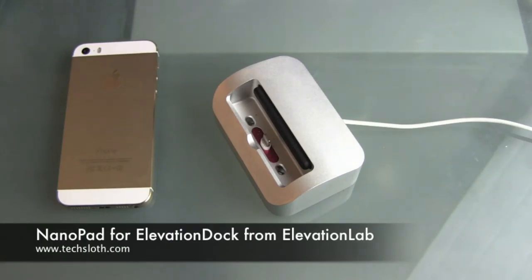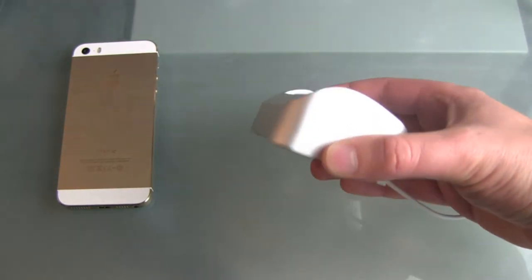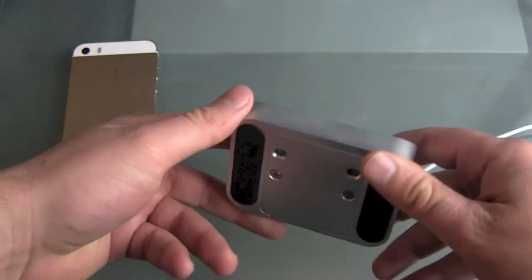Hello YouTube and welcome to another video. It's time for another video about my favorite iPhone dock — it's an old Kickstarter project from Elevation Lab and the thing is called the Elevation Dock.